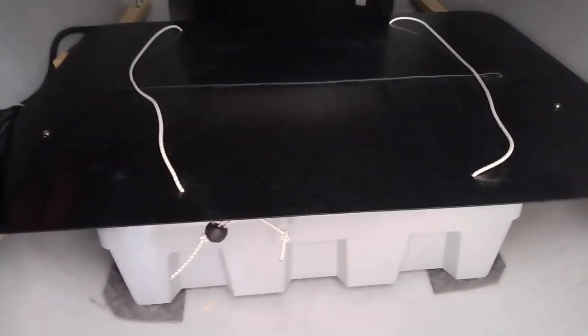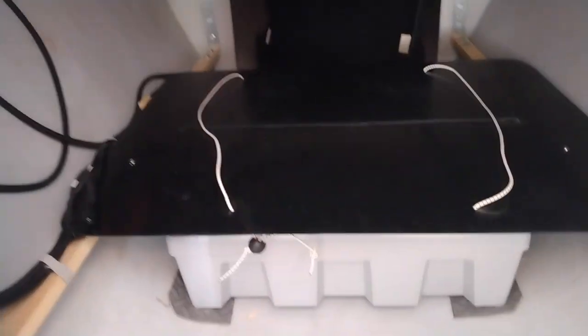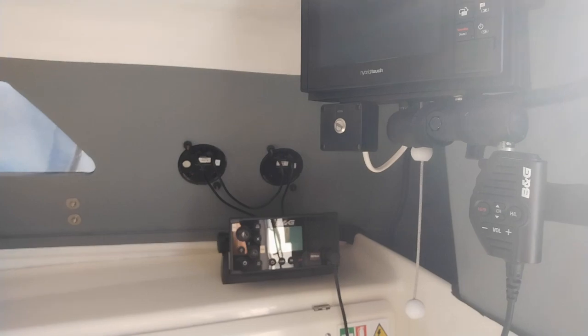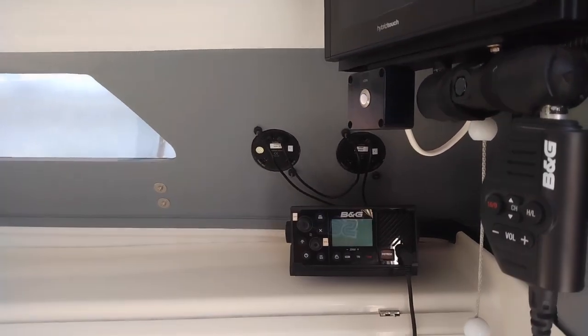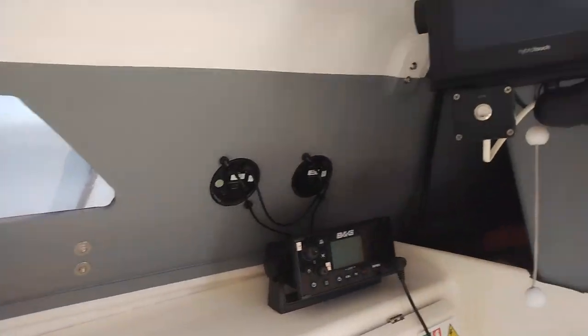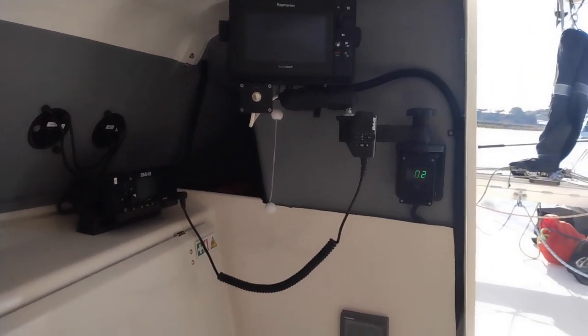I'm showing you this not to show off but to demonstrate that if you go the electric route, the system works out of the box and is super easy to wire up. That said, if you're really against wires, it might be a maybe. But if you like electrons you're going to love this stuff. Just know the whole electric setup is about four times as expensive as a comparable gasoline setup.